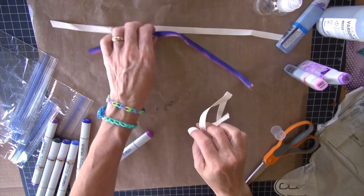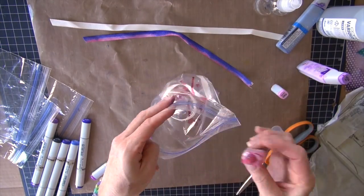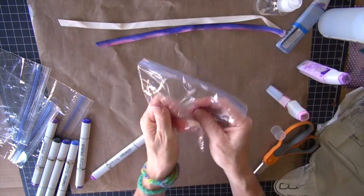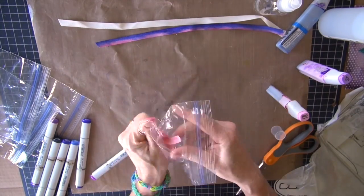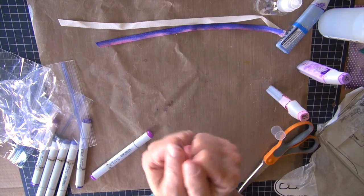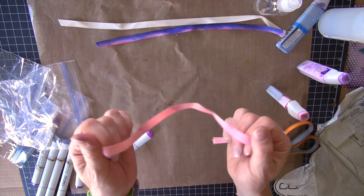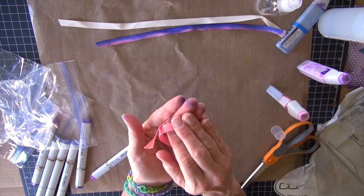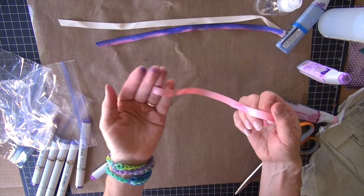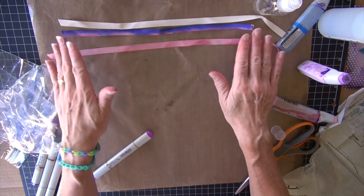Technique number two: ribbon in a sandwich baggie. You can dye it in a baggie and depending on how much you're willing to squish it around you're going to get a nice even coloring. I tend to like mine variated so I don't spend as much time. I'm also picking up some ink that's already on my fingers because this is wet. This will dry fairly quickly, but any ink you have on your surface or on your hands is going to pick right up especially when that ribbon's wet. So be aware - you're going to transfer some of that color.